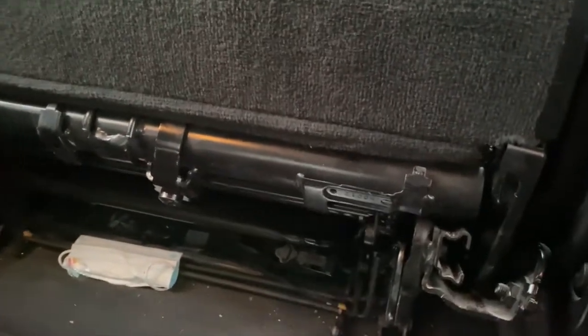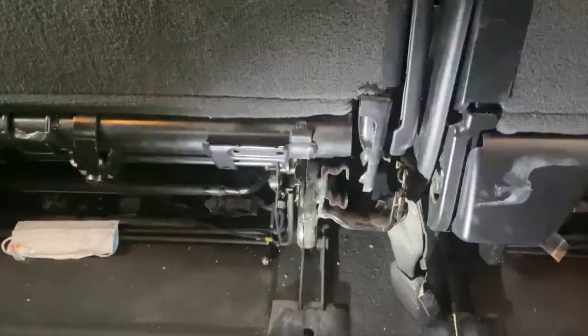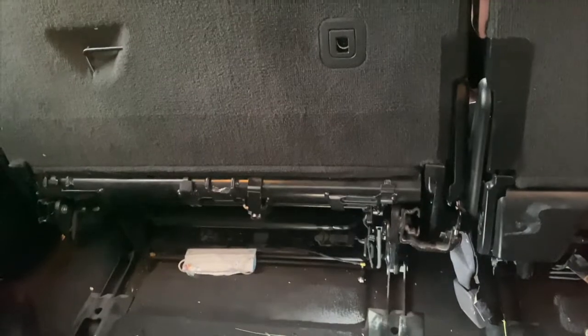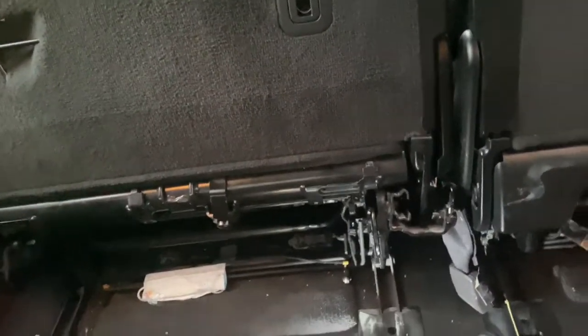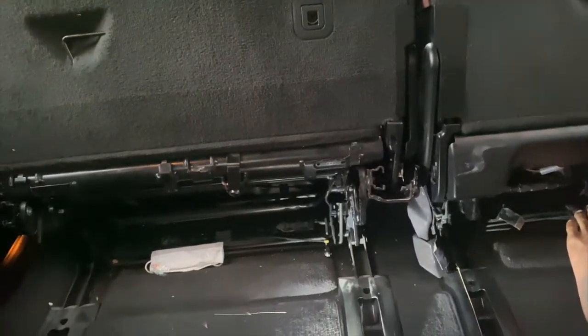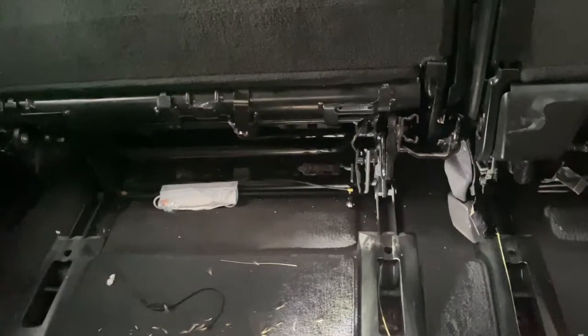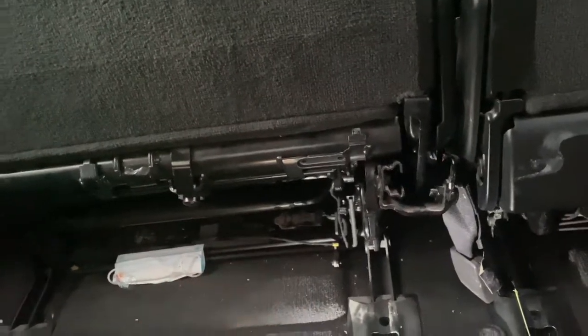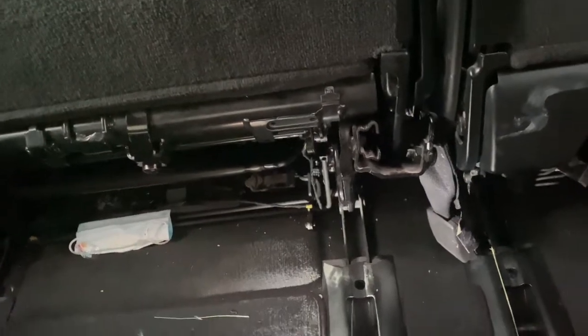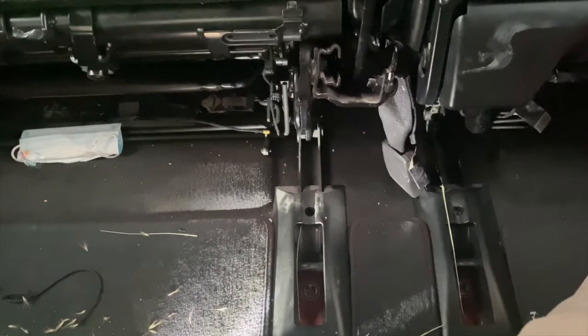On this 2-seater side, this particular seat was not able to open — it was not sliding to and fro. It was just after giving it for a car wash that I noticed. I probably thought some items might have stuck in here, like the mats or something. But when I checked the mat, it was not there.